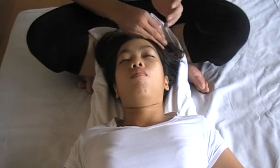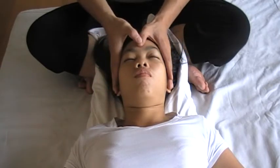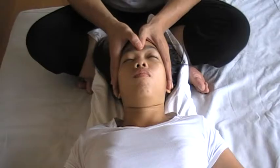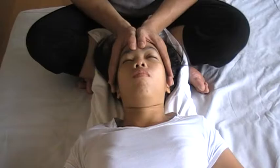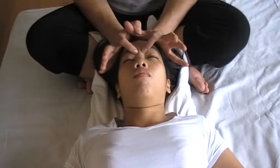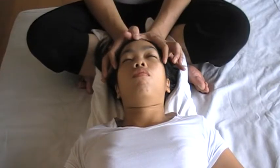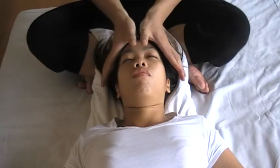Start on the face. Part number one, pressing down. Part number two, pressing down. Three and four, pressing down. And then press, and then circling.